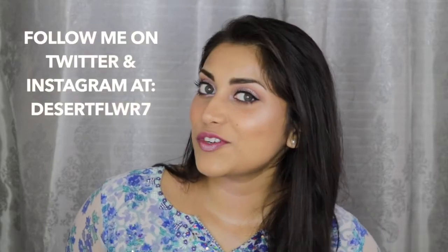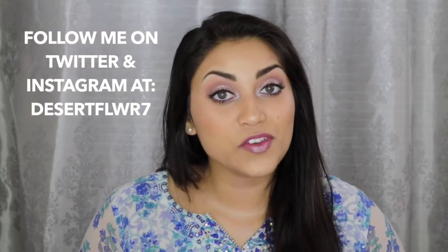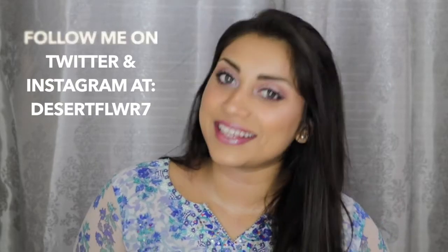Alright guys, so that's it for this makeup tutorial. I hope you guys enjoyed! Please subscribe if you haven't already, give this video a big thumbs up, and I will see you guys in my next video.